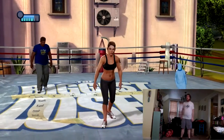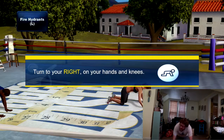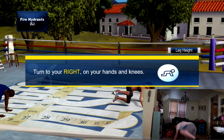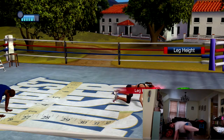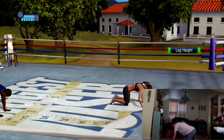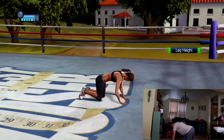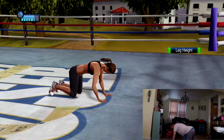Slowly get down on all fours, then into plank position. Turn to the side for this exercise. Fire hydrants — getting on all fours, making sure your back is flat. Lift your left leg out to the side with your knee bent. If you can, take your leg all the way up until it's parallel to the floor. Don't arch your back — keep it as flat as you can.